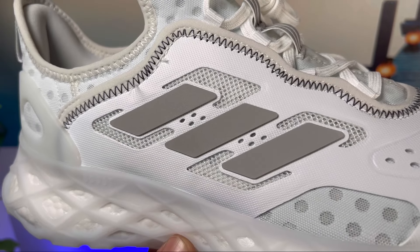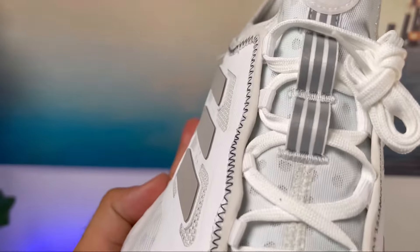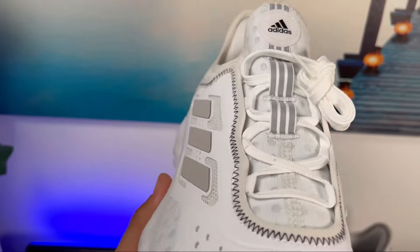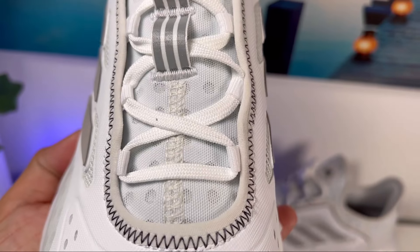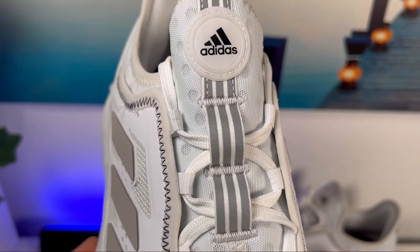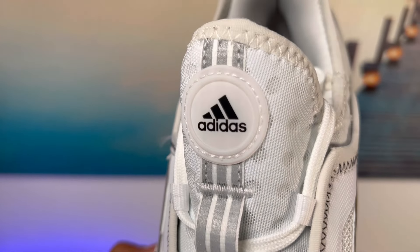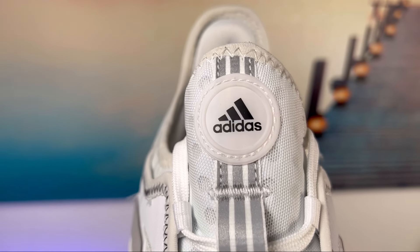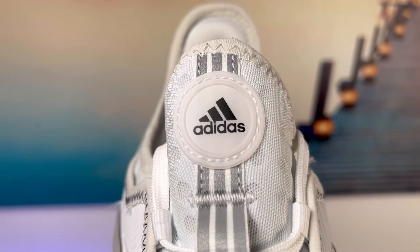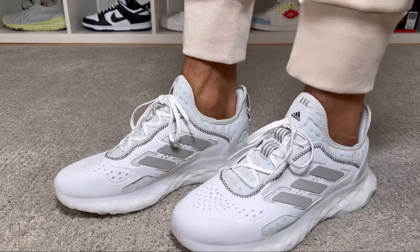We also have the traditional three stripes in grey, and this one is also reflective. For the lacing system, this one has a nice design with a lot of stitching, white flat laces, and underneath the laces the main mesh material with very big holes. On top of the tongue there's a long pull tag with some reflective hints, and a rubberized tag at the top with the Adidas logo. This is a one-piece booty construction, so the tongue does not move.